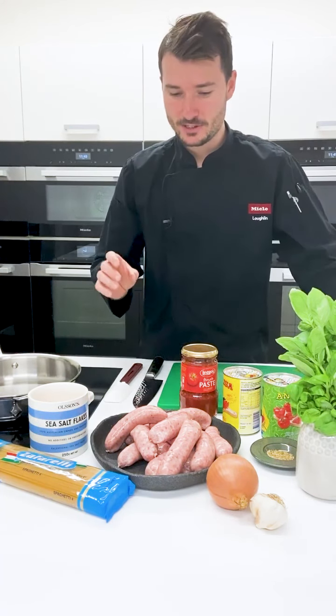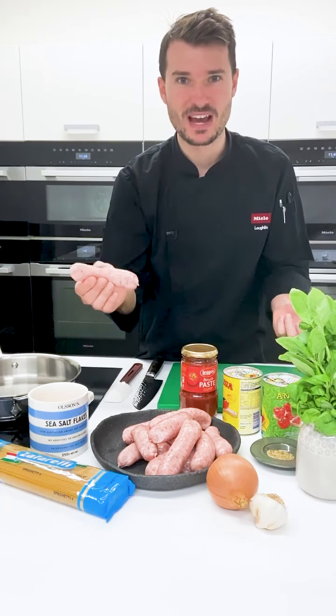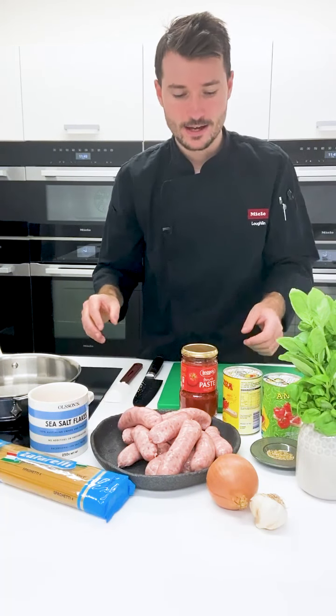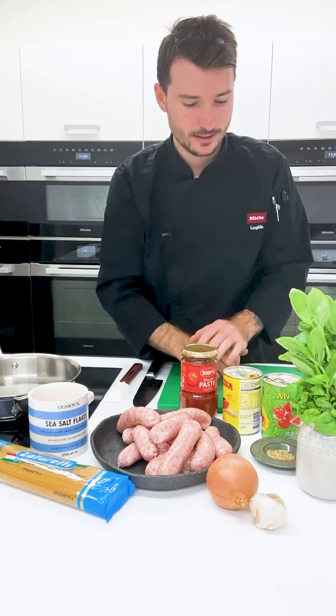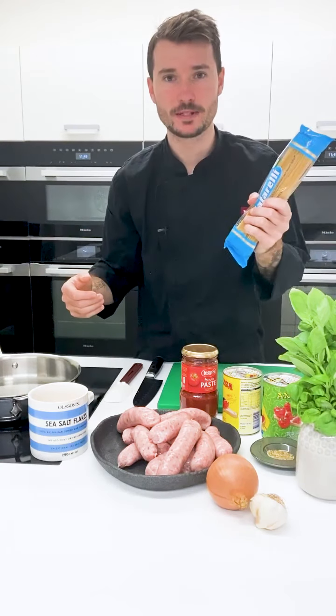We are actually going to use the sausages today for our meatballs. I'm not even going to make a meatball mixture — we're going to use the meat that's in the sausage. Super easy. We're going to make a quick tomato sauce and use my spaghetti here.